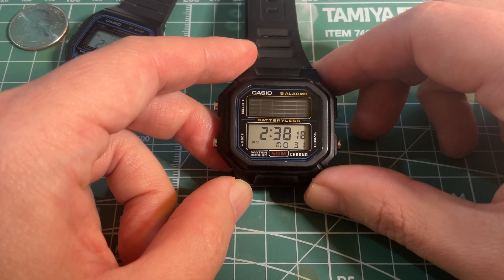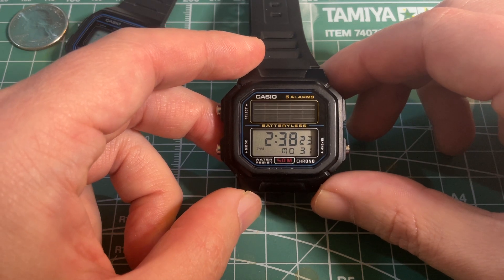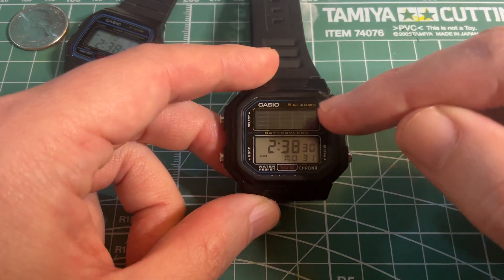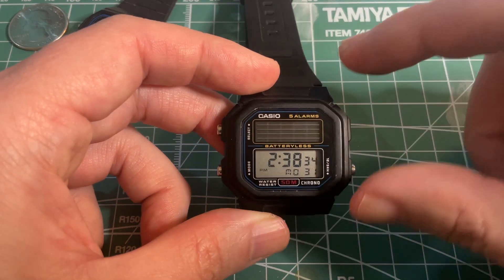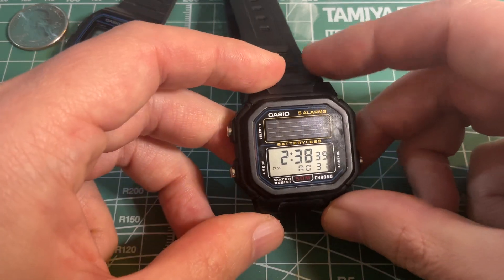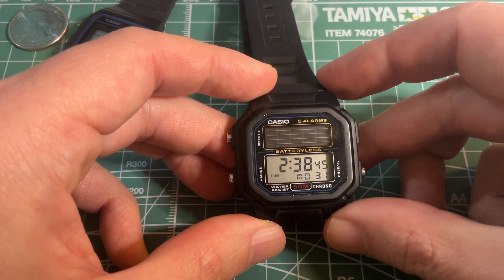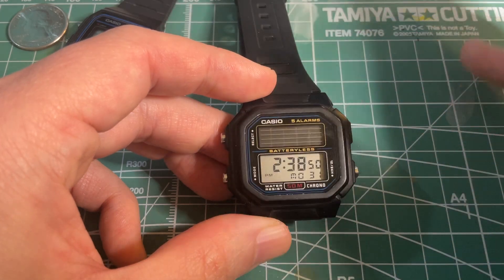Casio has now incorporated solar charging into many of its watches, including G-Shock, under the Tough Solar moniker. In the more modern watches the solar panels aren't as prominent — they're usually more hidden or incorporated into the dial. This watch itself is actually a reissue of an earlier Casio solar watch from the late 80s, and it kept the solar panels on top and the display on bottom design.